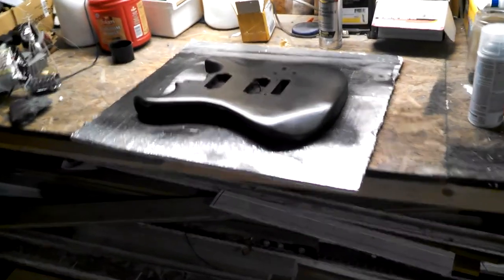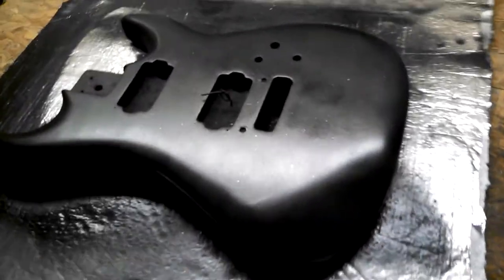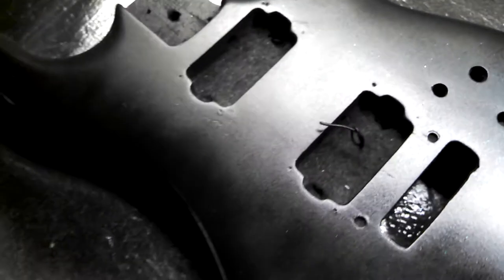Okay, first coat of clear on the Kramer. I don't know how well you can see it with the light, but she is going into clear paint now and onto assembly. If you noticed, I've very lightly sprinkled some glitter on this thing.